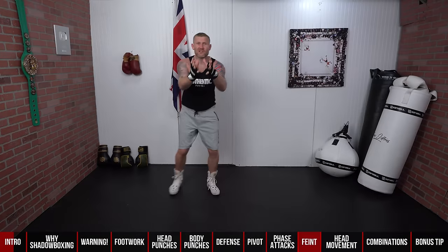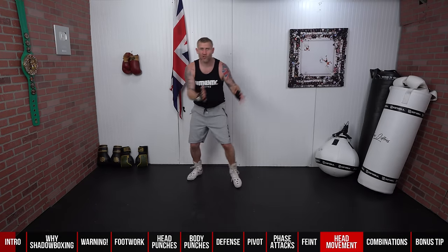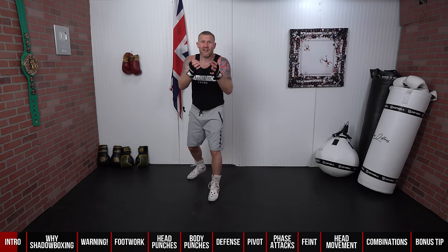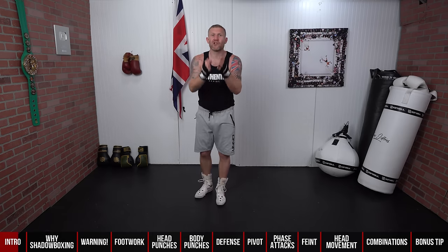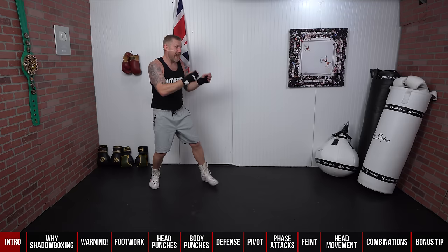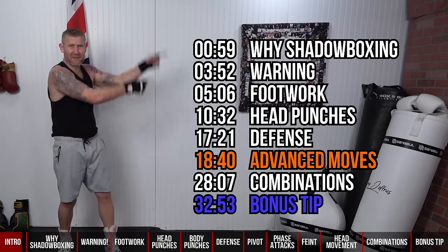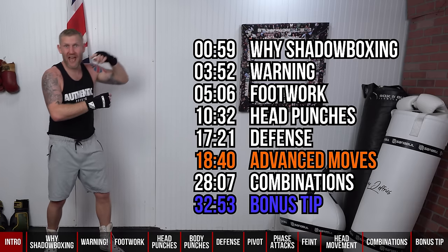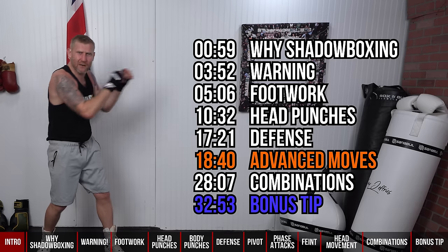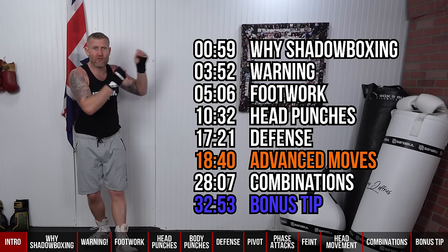I've made this video super easy for you to navigate through with a bar at the bottom, so just go to whatever section you want to work on. This can be your shadow boxing bible — you should definitely email yourself this video for the next time you go to the gym. We've got timestamps for footwork, head punches, body punches, defensive moves, advanced moves, and even a bonus tip.